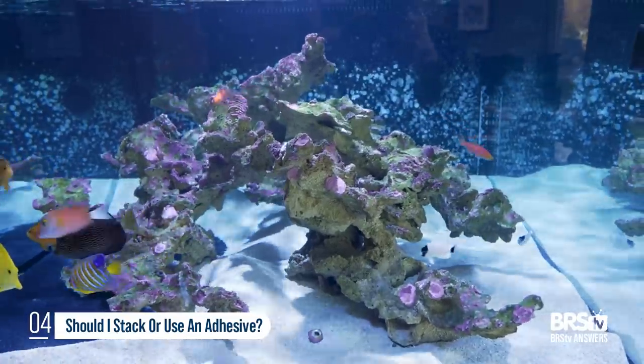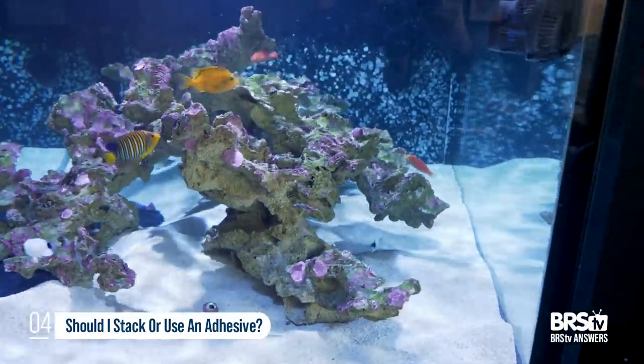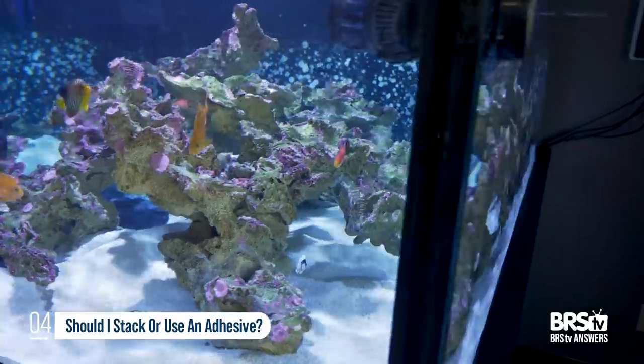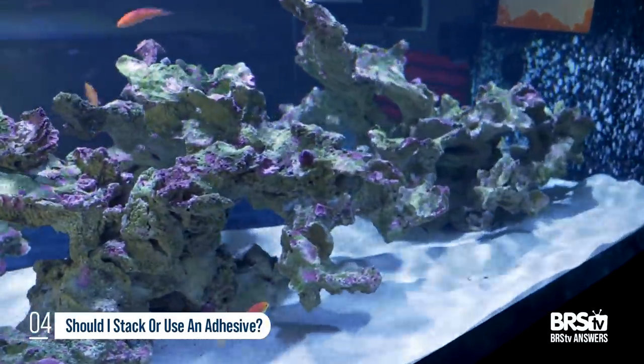This is something we learned especially when building the HNSAs. Someday you're going to have to move the tank. On the 360, we had to move, and there were three pieces of aquascape put together. Stacking rock means that the day you have to rearrange something, catch a pesky or sick fish, or rip everything out and try to put it all back together with the corals in the same place — that's a headache. Just make it one or two solid pieces.